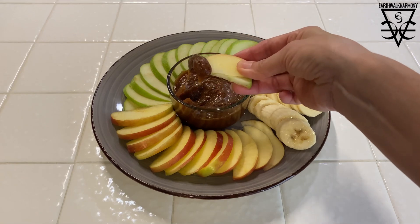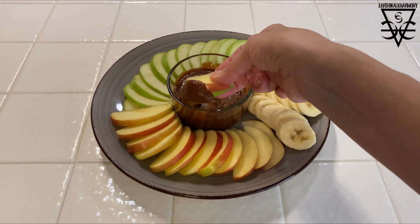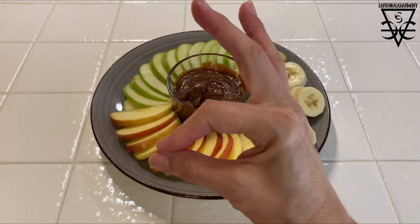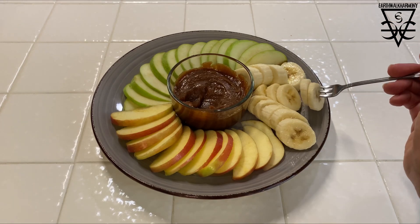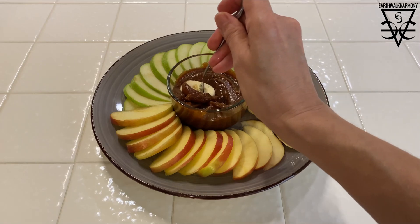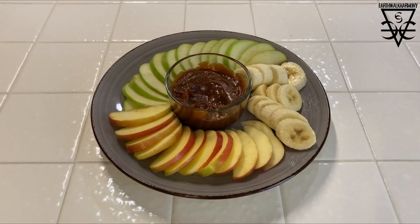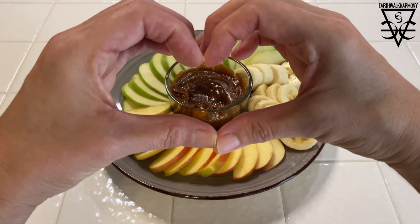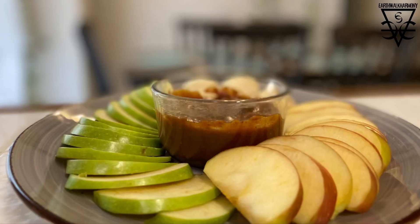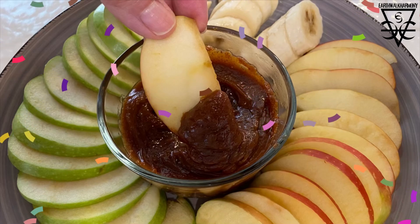Let's try it out! I have some delicious organic apples here — look at that, oh my gosh, so good. What about these banana slices? Bananas are super slippery by nature, so let's see how they do — look at that, the caramel perfectly adheres to these slippery bananas. Yum, this is just superb. I'm in love with this caramel sauce. I hope you enjoyed this recipe and give it a try. Don't forget to like, comment, and subscribe. Thank you for watching — namaste!